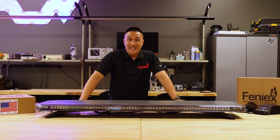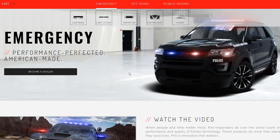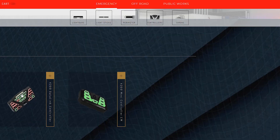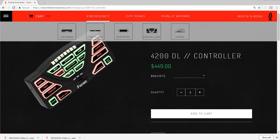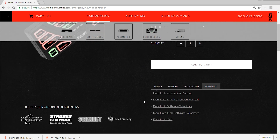Now that we've talked about the application side, let's jump right into the software and programming. To program your 4200 controller, go to phoenixindustries.com, scroll over to controllers, scroll down and select the 4200 Datalink. In the download tab, select Data Link version 2.0 and download.